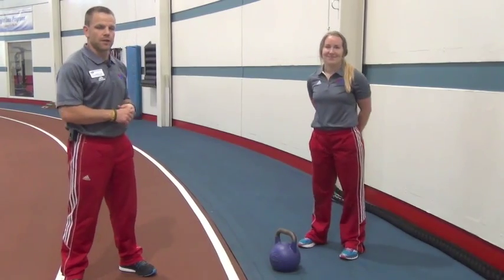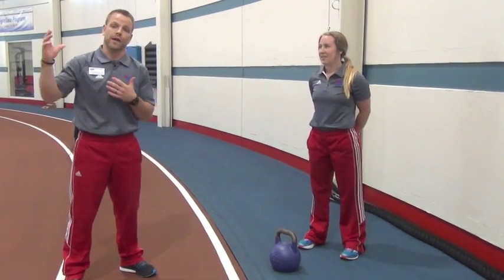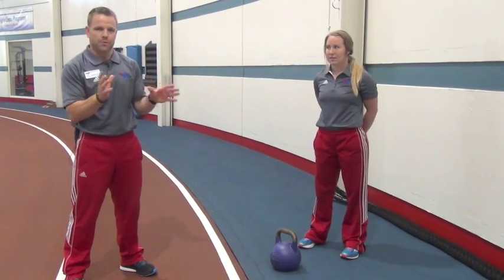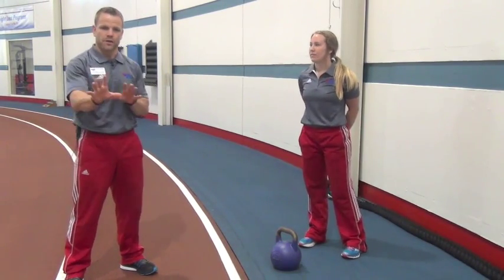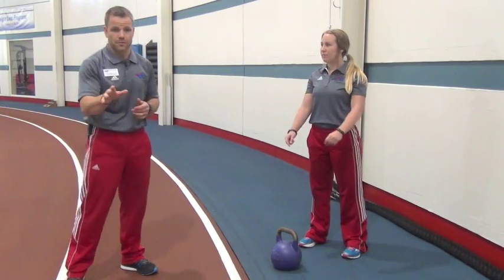Tony Macy here, taking a look at the next progression from our kettlebell deadlift. We're going to start swinging that kettlebell. We've taken a look at this swing pattern before and broken it down. What I want to show you is something a little different — what we call a start-stop swing. I learned this from Pat Flynn.